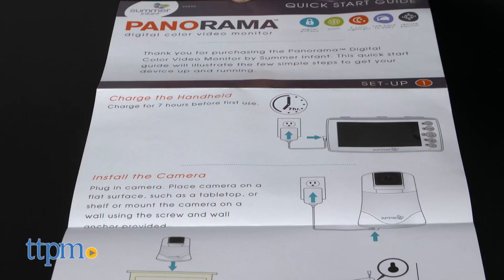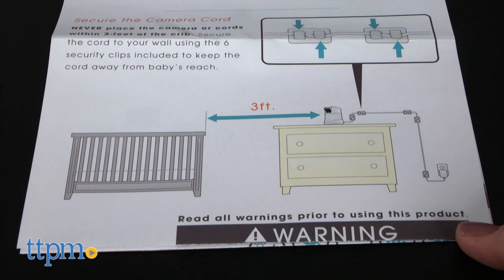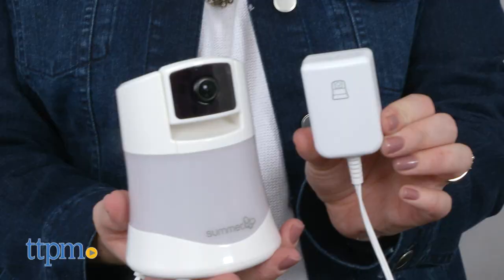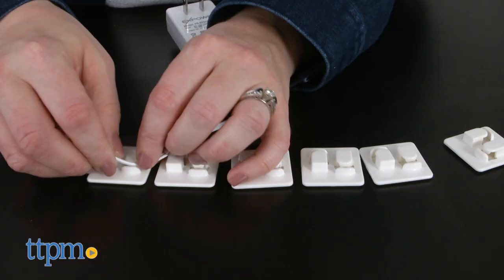Hi in there, how are you doing? Use the easy-to-follow quick start guide to set up. The monitor needs to be charged for 7 hours by plugging it into a wall outlet, while the camera needs to be plugged into a wall outlet and placed